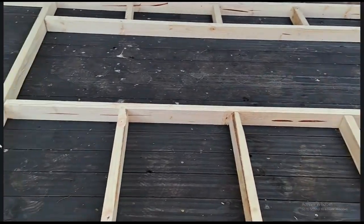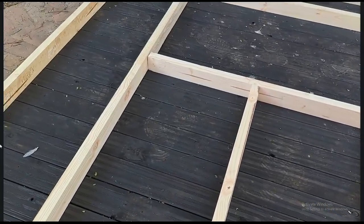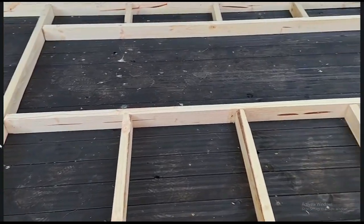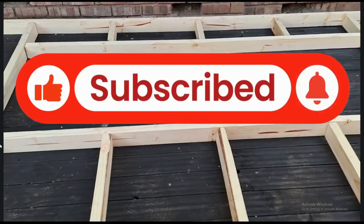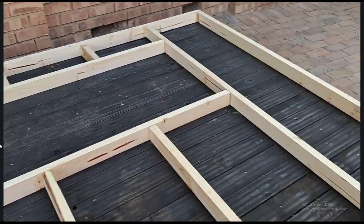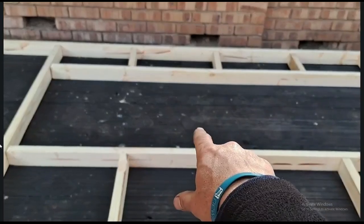There was some wood that went skew, but I was able to manage that with other supports and screws. This is the general layout of the front wall.